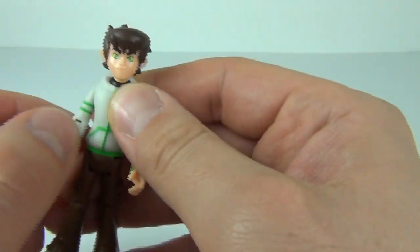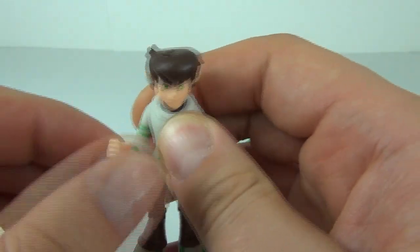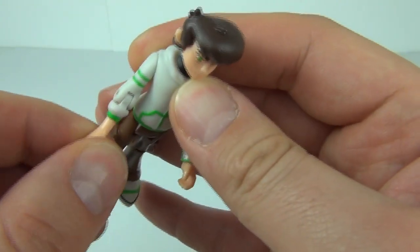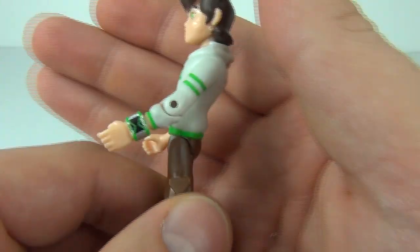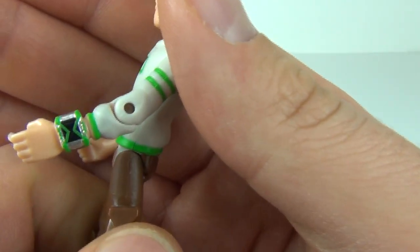This arm will move at the shoulder and you can move the arm at the elbow as well, but the hands will not twist. That is the same for the other arm, and we do have the Omnitrix on that arm.